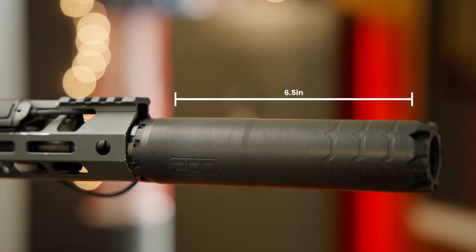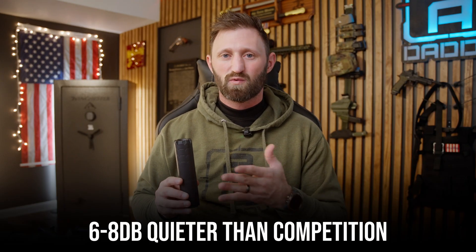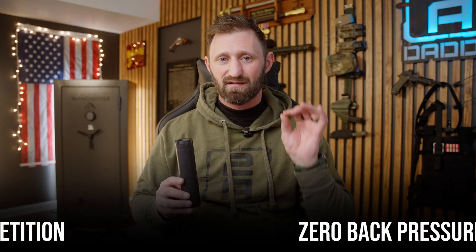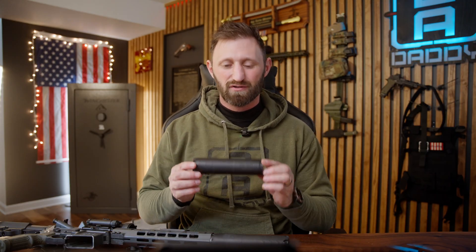It is 6.5 inches tall and 1.6 inches in diameter of precision-engineered glory, making it compact without compromising performance. It's 6 to 8 decibels quieter than the competition and zero back pressure — yes, zero.